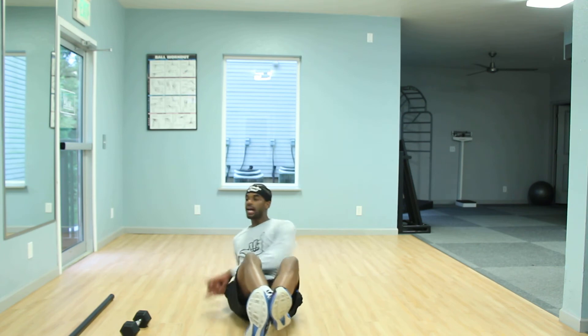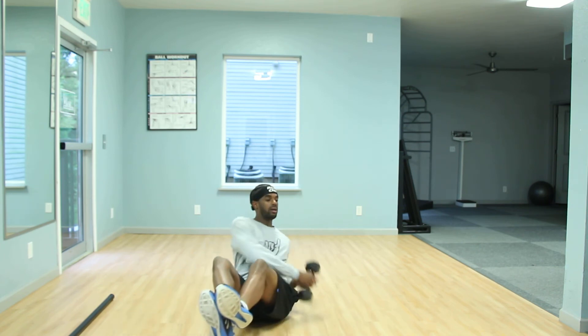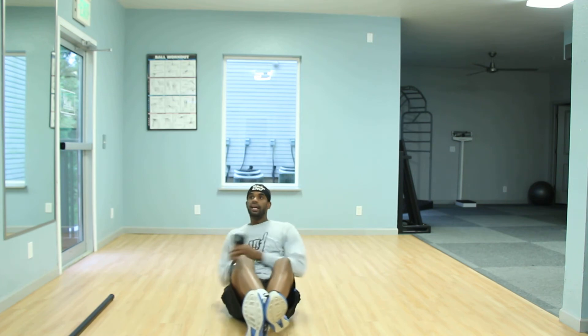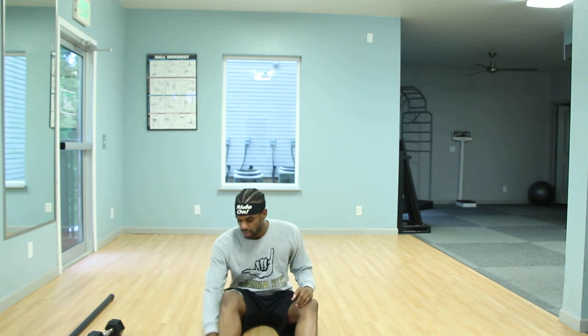Feel free to use weight on level one — it's all your preference, whatever challenges you. Level two and three: you'll find yourself with heels off the ground. Knees closer is a little easier, knees further is a little harder — working from side to side. Level three adds weight. Make sure you're continuously breathing, staying relaxed. You'll feel this in your core and also your lower body, so expect that and fight through it.